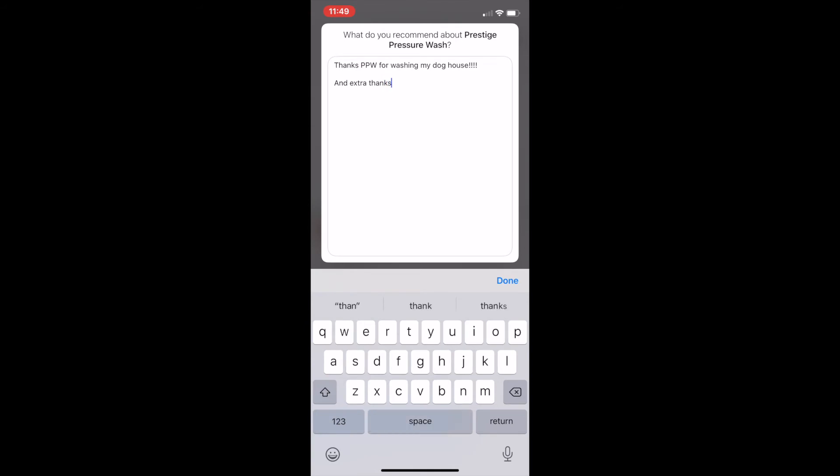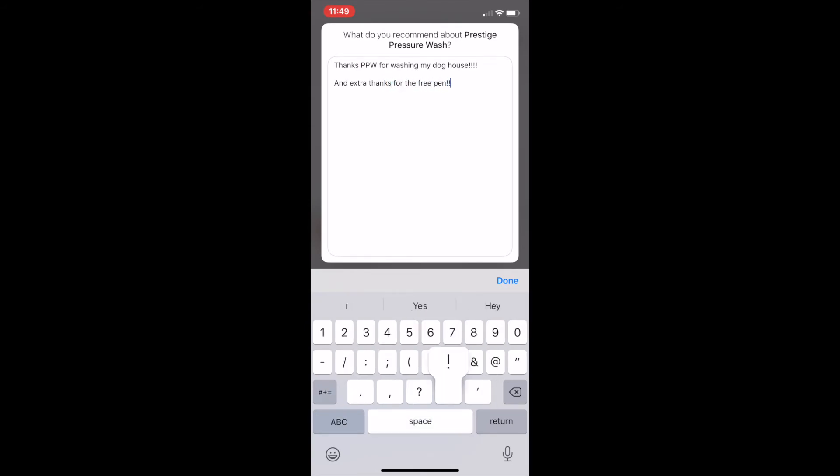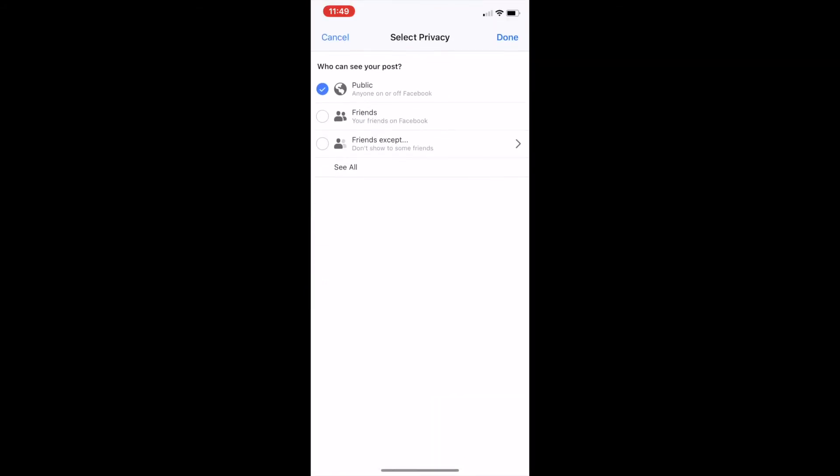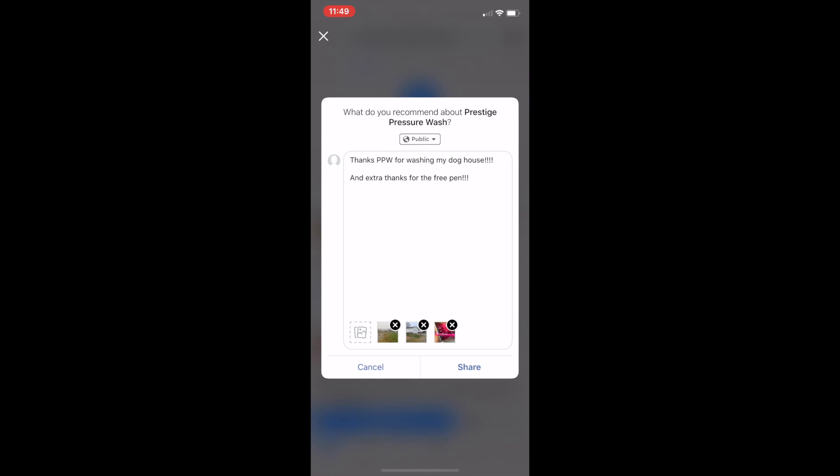And thank you for the free pin — extra thanks for the free pin. So after we're done, we're going to click 'share' down in the bottom right. We want to make this public so everybody can see it.